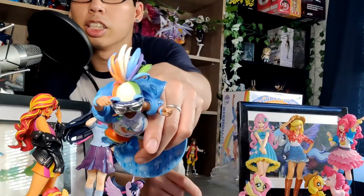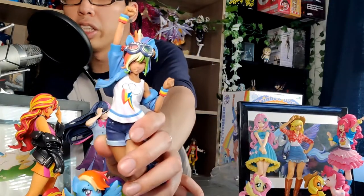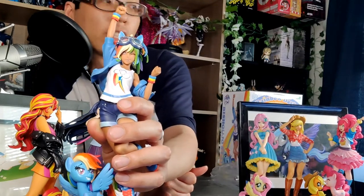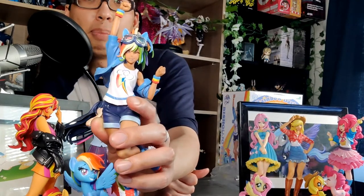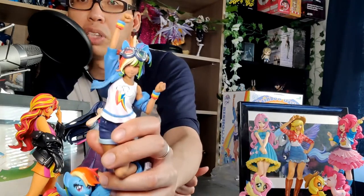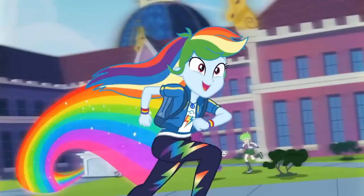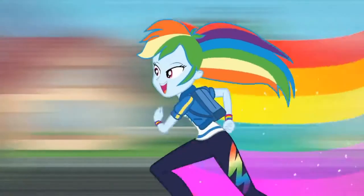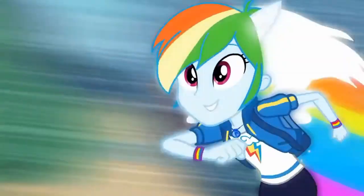Rainbow Dash also has the pony ears. Now for these pony ears, I can't actually tell if they're supposed to be for the goggles or for her head, because they're not really attached to the goggles. But from the front view, it does look like they're part of the goggles. The Equestria Girls are more human-like, so they don't actually have any pony ears or tails, but they do grow them when they're doing special magic abilities.